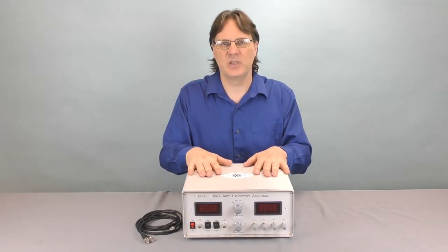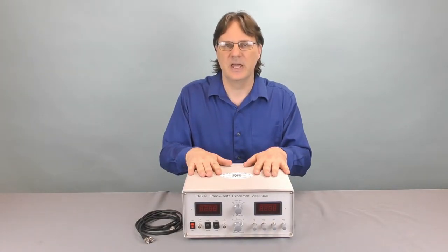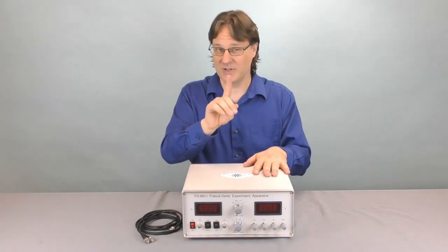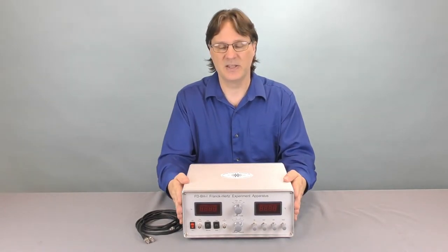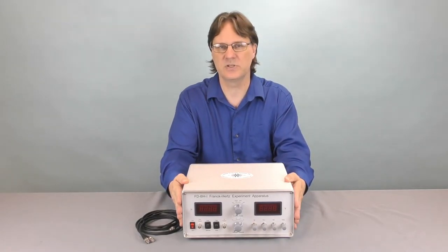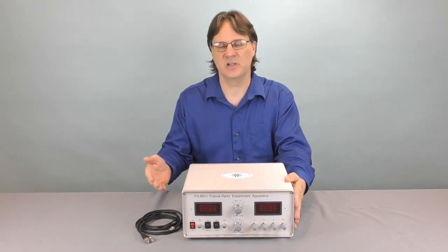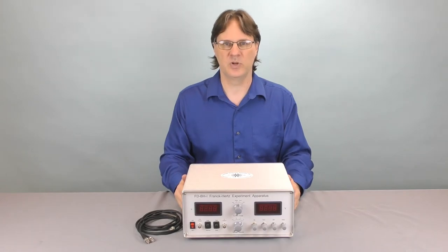The precision and quality of the Frank-Hertz apparatus in argon makes it easy to study this in your classroom. Students can demonstrate the quantization of energy of argon as well as measure the first excitation level of argon gas. You can use this by itself and make it a manual learning lesson for your students, or you can connect it up to an oscilloscope and make it a very quick, very visual way to reinforce those important principles.